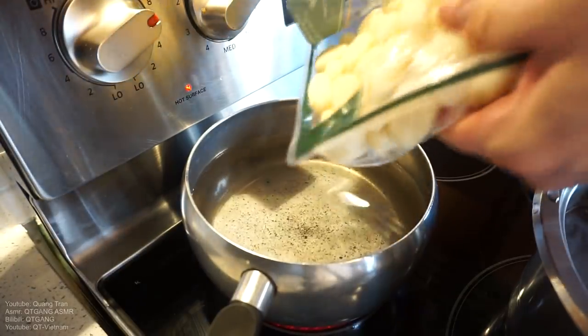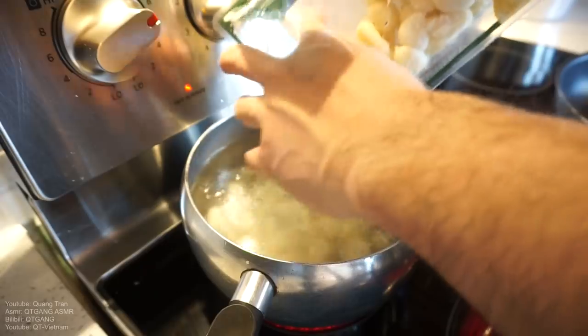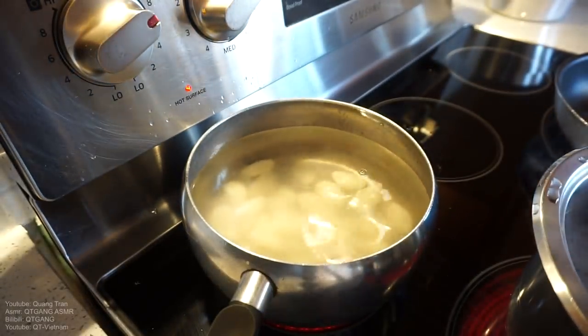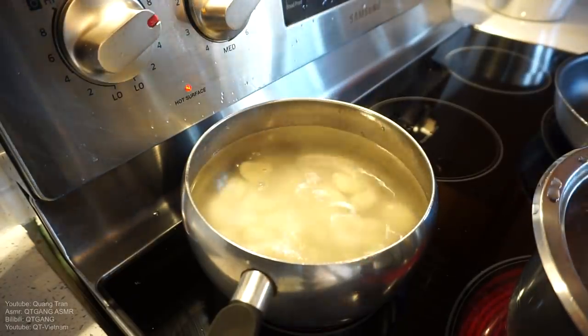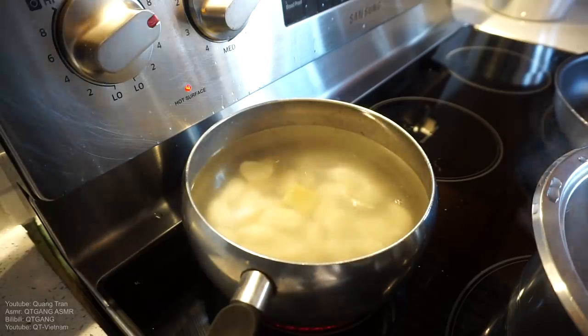How simple is gnocchi soup? Let me show you. Gnocchi plus a piece of that chicken bouillon — just throw it in there and let that simmer up.